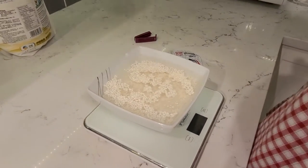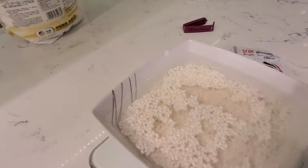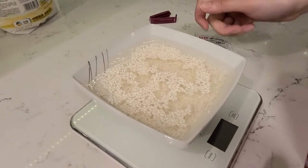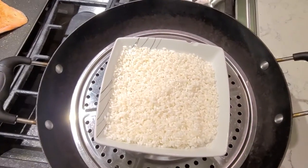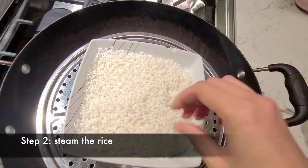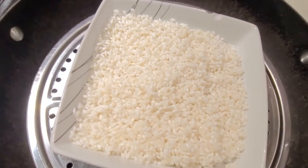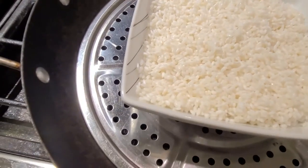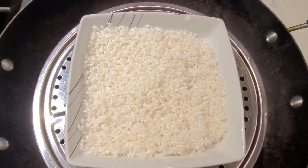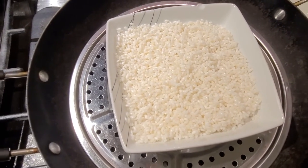We're using filtered water and soaking it like that. The rice has been soaked — actually for about 24 hours because I kind of forgot it. Now it's perfect. I got rid of the excess water and put it on the steamer — a wok with a plate. I'll let it steam for about 40 minutes until it's fully cooked.